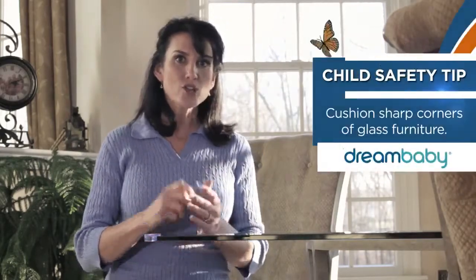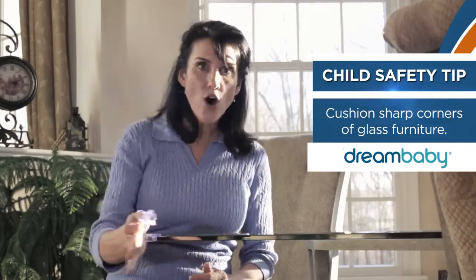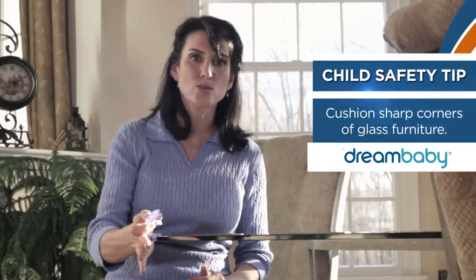Welcome to another child-proofing safety tip from Dream Baby. Today we're taking a look at a fantastic product for anybody who has glass tables or glass shelves. Dream Baby's corner cushion helps protect your child if they fall into a sharp corner like this one of a glass table or glass shelf.